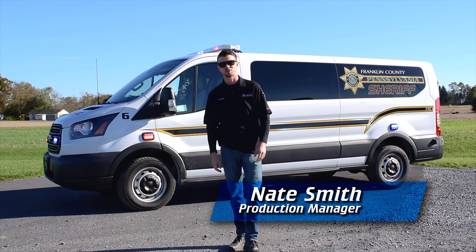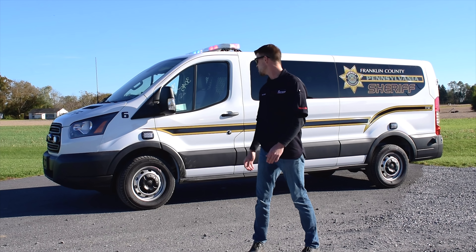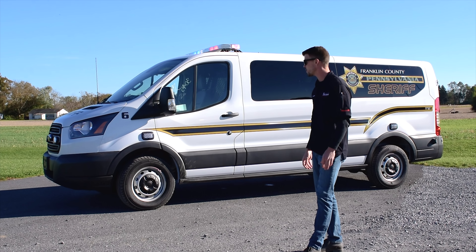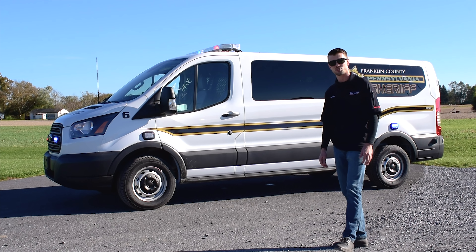Hi everyone, Nate here with 9-1-1 Rapid Response, and on today's vehicle showcase, behind me I have a 2018 Ford Transit 350, and this vehicle has been upfitted for prisoner transport.